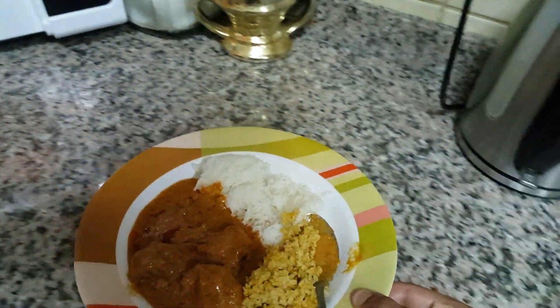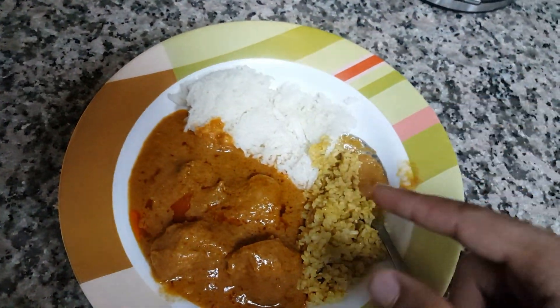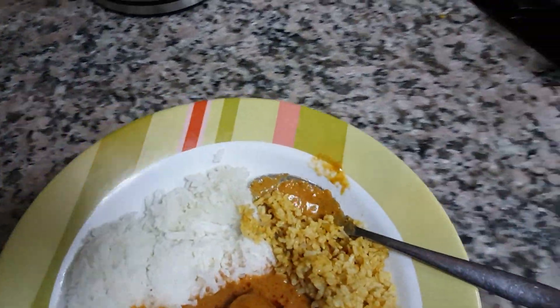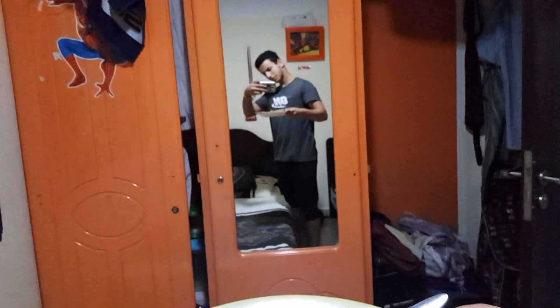Here is my second meal: butter chicken with rice — three tablespoons of white rice and two tablespoons of brown rice. That's pretty much it. This meal will contain carbs and a little bit of fats because of the sauce.